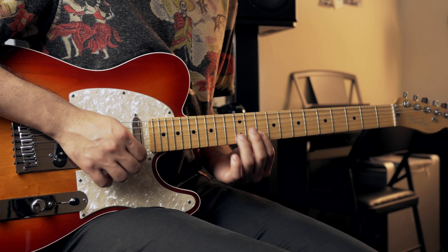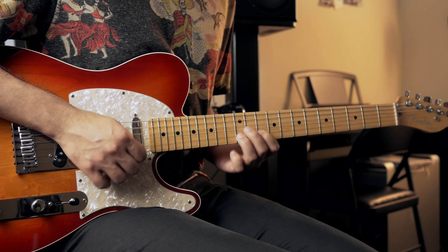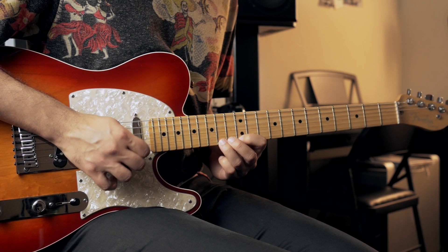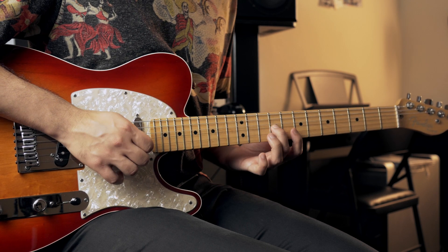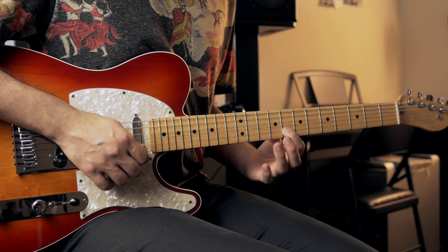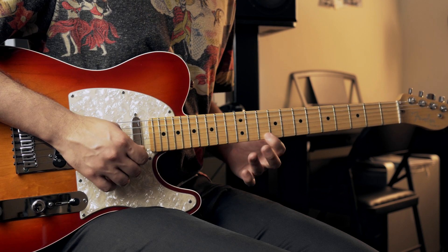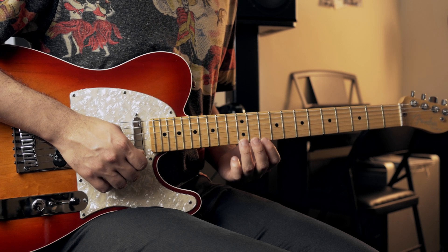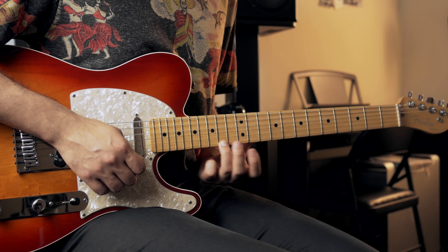So now after that, you're going to go down below and right there. The fret sequence is: 9th fret of the 3rd string, 8th fret of the 2nd string, 10th fret of the 2nd string, 12th fret of the 2nd string, 10th fret of the 1st string, 12th fret of the 1st string, 12th fret of the 1st string, and 14th fret of the 1st string.